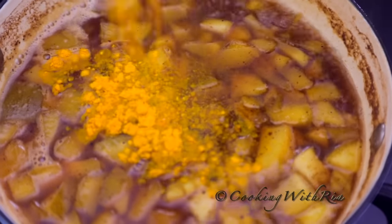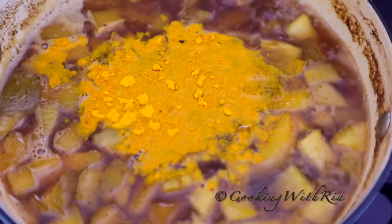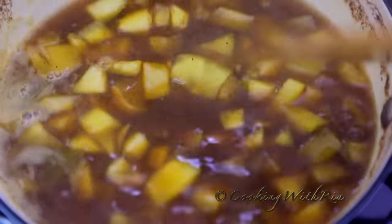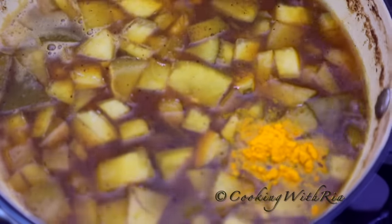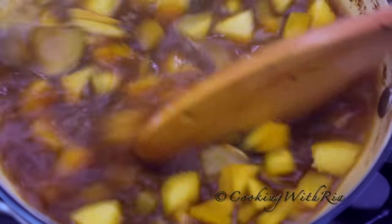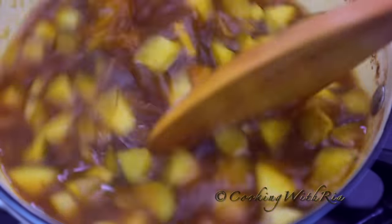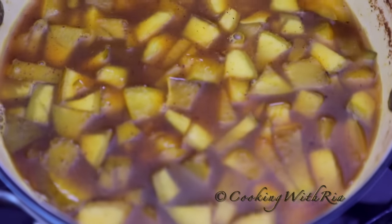To the mango, we'll add some turmeric — let me start with half a teaspoon and see what happens. A little bit goes a long way, so I'll add about three quarter teaspoons. If you want more yellow, add a little more if you wish. Continue to boil until it softens and thickens.